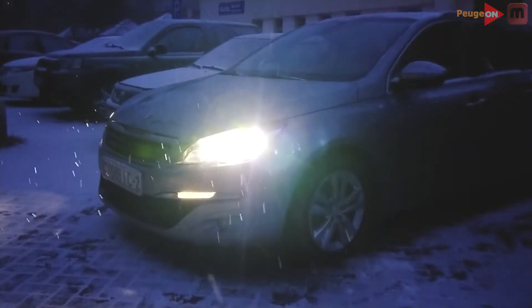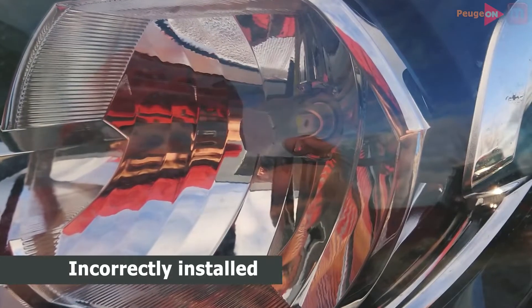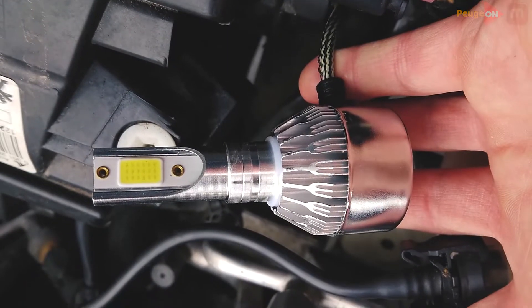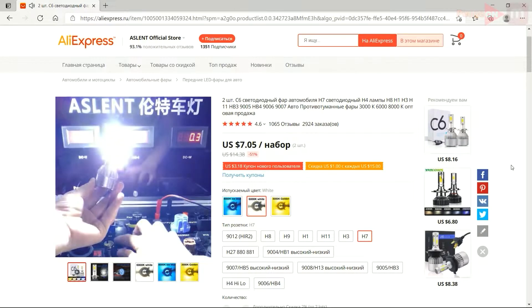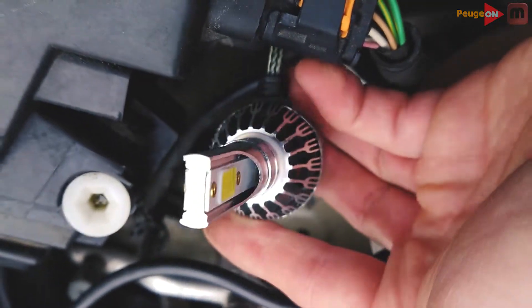I will also show you how to replace the low beam lamp on Peugeot 308. When I bought my car, there were very inexpensive LED lamps from China. Lamps are cheap, but they work well — maybe. Everything is very individual here. In some cars the light will be normal, and in some — disgusting. You should not expect some miracle from one of the cheapest lamps.